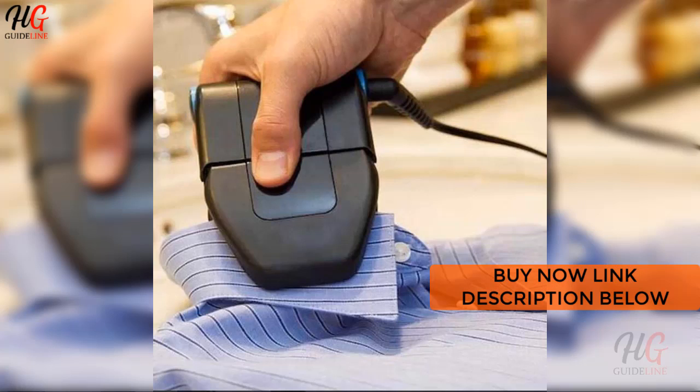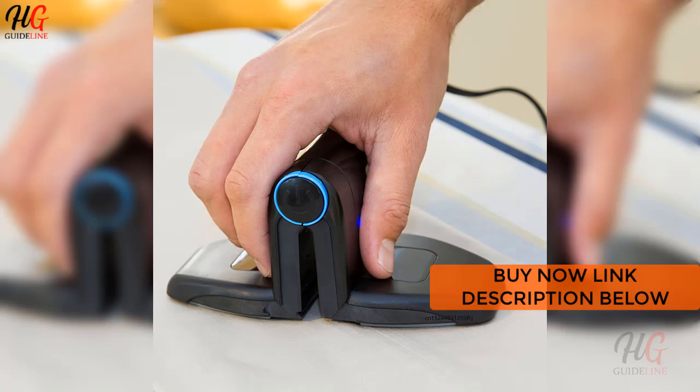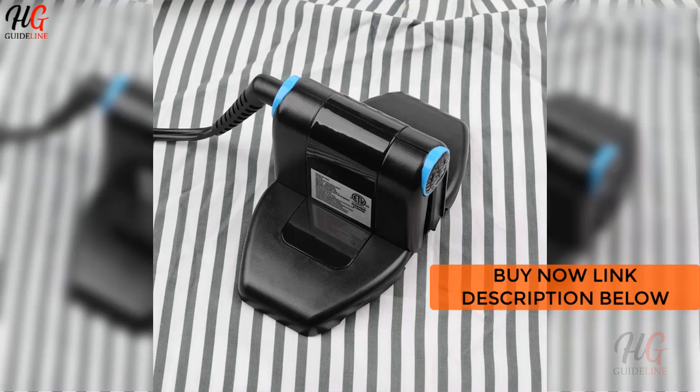By spreading out the sides of the iron, you can use it to iron a wide range of clothing like a traditional iron. For small areas such as collars, pockets, or trouser legs, simply clip the sides of the iron.